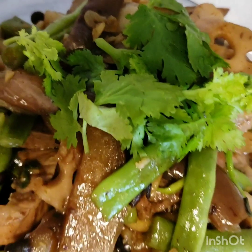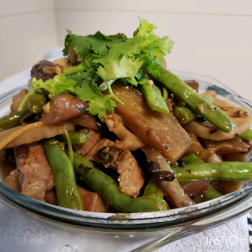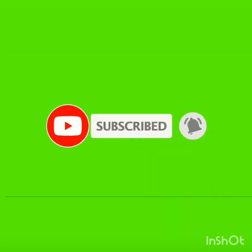Guys, for those who didn't subscribe me yet, please subscribe, like, comment below, and click my notification bell for you to be notified of my next video. Thank you so much. I love you. Bye!